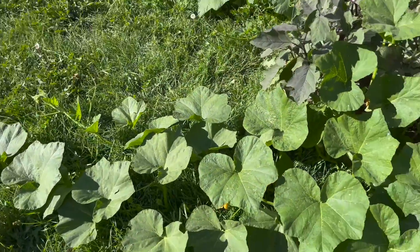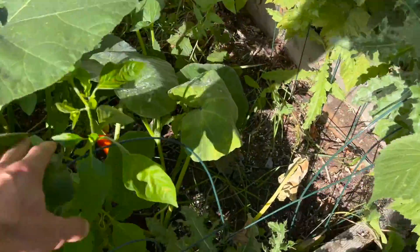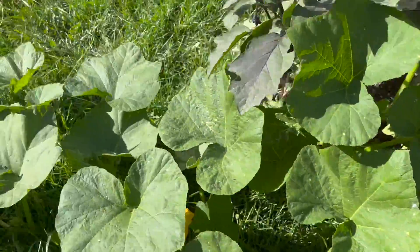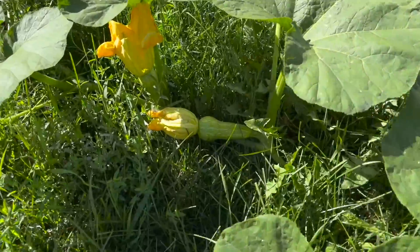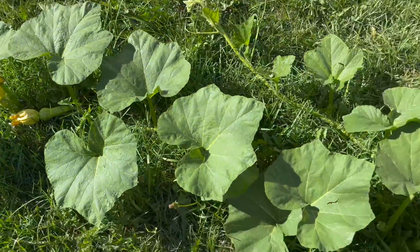This next area over here is experimental. I had an extra squash — I wasn't sure if it was a squash, a zucchini, or a patty pan — and it turned out to be a butternut squash. You can see right here, it's got a little fruit on it, and it's going to take over the garden soon enough.